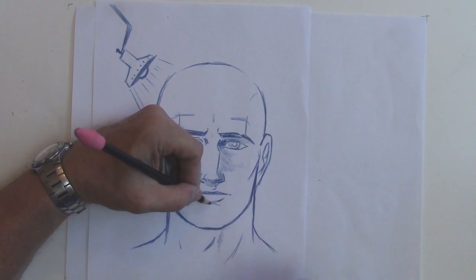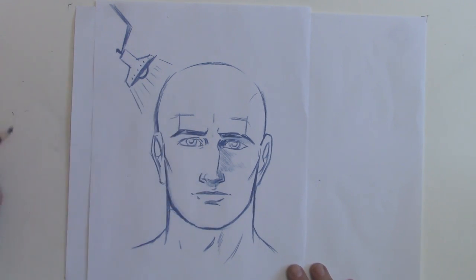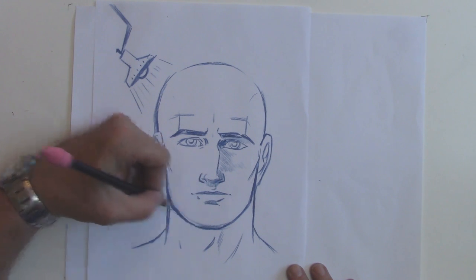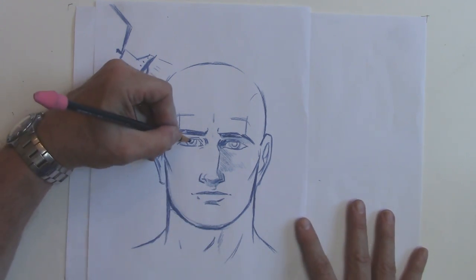And under the bottom lip — the bottom lip protrudes — a little more shadow like so. And under the chin, a tiny bit of soft shading here. Okay, now we're going to fill in those pupils.